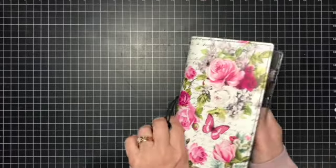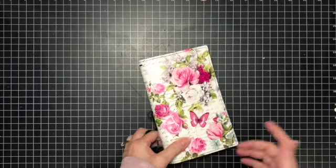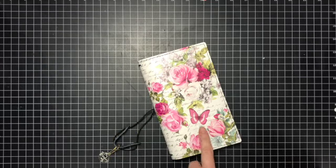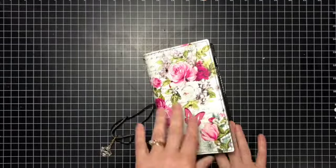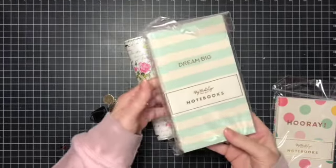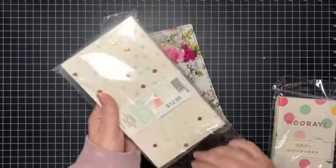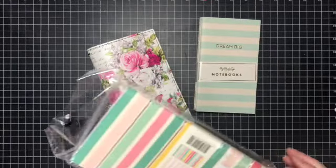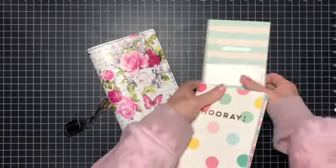I have some traveler's notebooks that'll fit in here. The one I have is quite the big one — it's for the wide size or whatever. I bought it a while ago and I have some smaller ones too. I honestly did not need another one, but this is so pretty and it was on sale. Let me go grab those inserts — I should have grabbed them before.